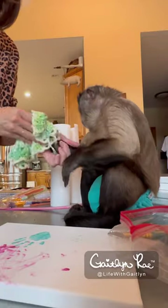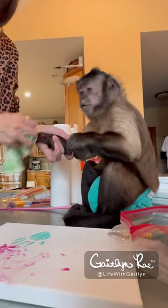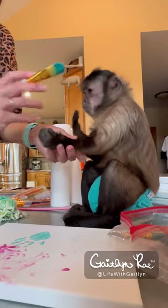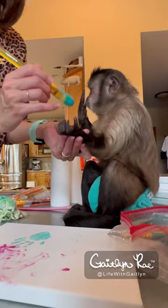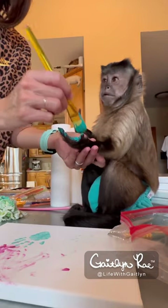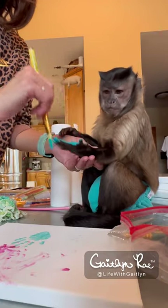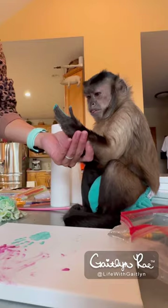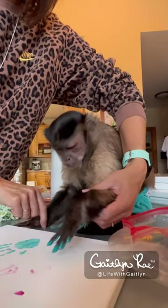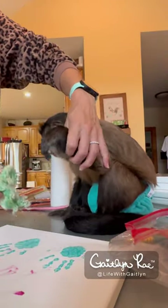We got to do the next one. Beautiful. Let me see the other hand. Got to do this one. Good job. Open. Hold on. You're dying to put it down there. Pretty. So pretty. Ready? One, two, three, go. Beautiful. Good job.